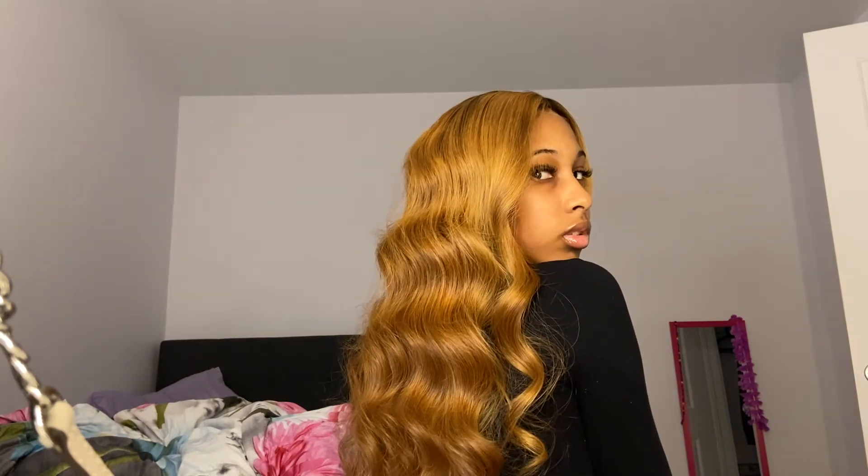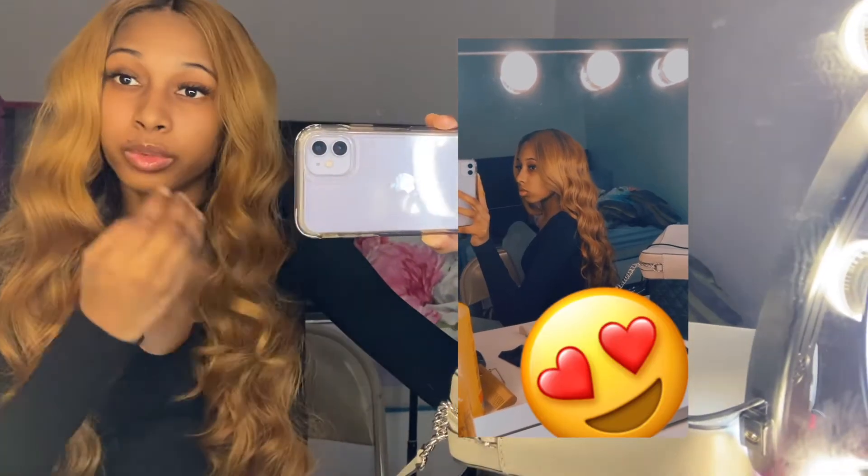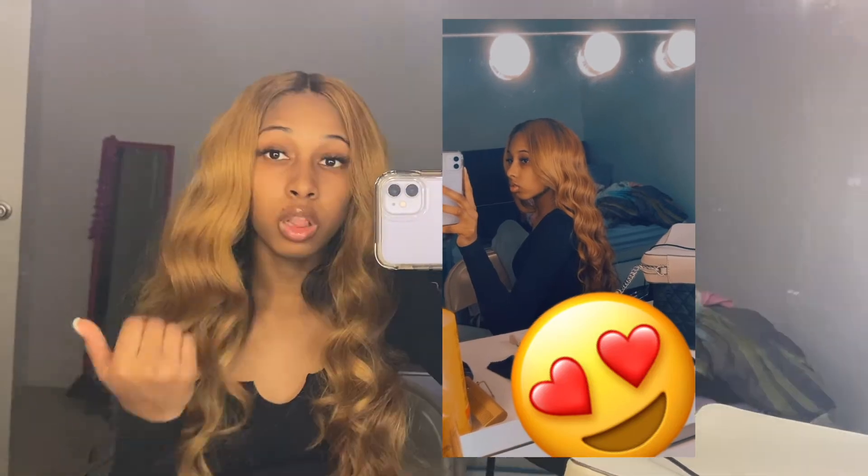This is the final product — the finished look of my little wand curl tutorial. It looked crazy at first but now it's come together. It was worth the time I took to do it, even though I'm not even going anywhere — it's just going to stay right here next to Mulan over there. The process wasn't fun, but after brushing it out and seeing how pretty I look with my lashes and lip gloss, I like it. If you enjoyed this video, be sure to like, comment, and subscribe, turn on the notification bell, and let me know in the comments if I should do another video like this!